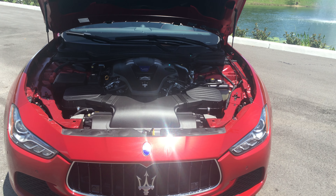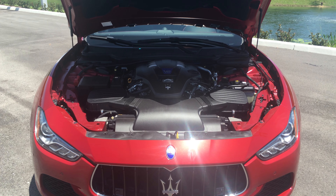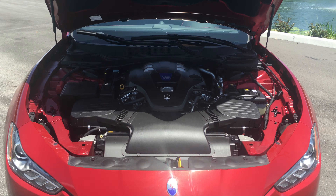Hi, Sean Ivancic here at Maserati Alfa Romeo of St. Petersburg. Coming at you with segment number three of the series I'm doing on this 2015 Maserati Ghibli SQ4. What we're looking at here is the three liter twin turbo V6 engine from Maserati, designed by Ferrari. It produces 404 horsepower and puts you at zero to 60 miles per hour in the low four seconds.